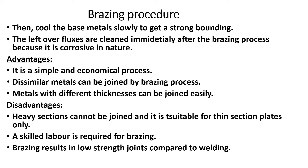The advantages of brazing are that it is a simple and economical process. It can join dissimilar metals. Metals with different thicknesses can be joined. The disadvantage is that heavy sections cannot be joined — it is only suitable for thinner sections.